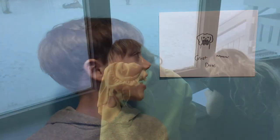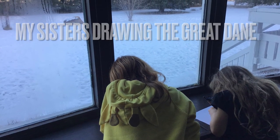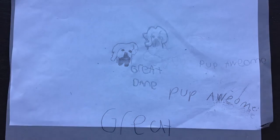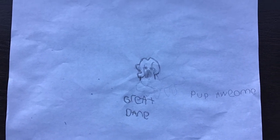There, and you have your Great Dane. Great. Thanks for watching this video, guys. Take care. Cheers.